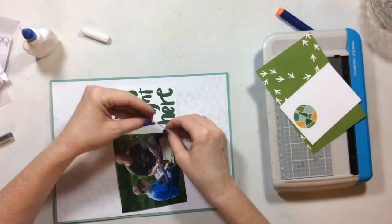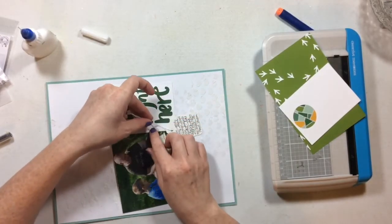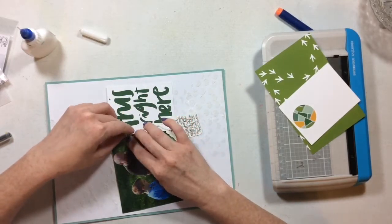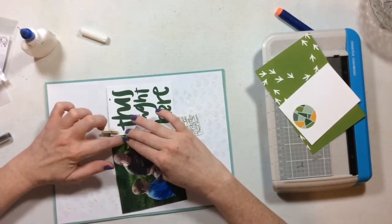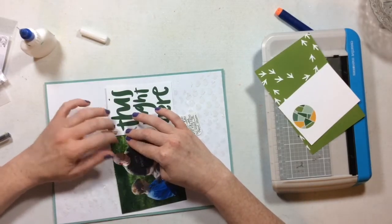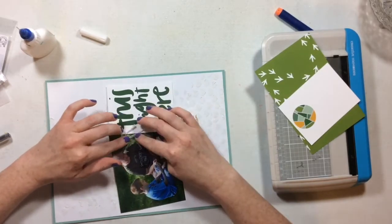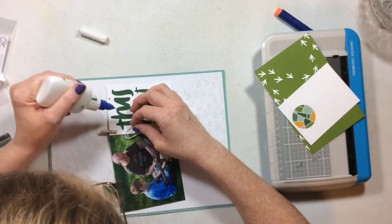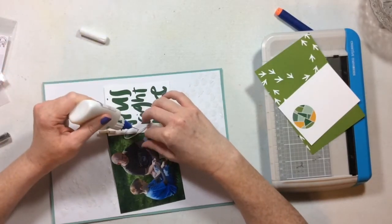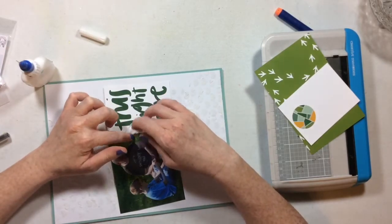I'm taking some Scotch Quick Dry adhesive and winding the string from the tag up through the three-by-four card and photo. I drew some squiggly, loopy lines with the glue, doing it fast so that any extra glue I could just wipe right off the photo — it comes off without a problem. Then I'm going to go through and tack down the edges to make sure everything is stuck where I want it.